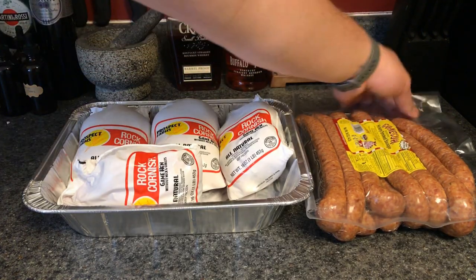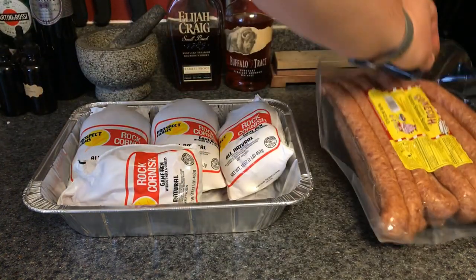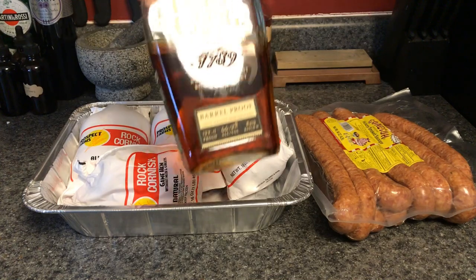We have our tried and true hometown hero, Canucka sausage — absolutely fantastic stuff. For the mac and cheese, we'll be making a basic roux, using three different cheeses: cheddar, provolone, and gruyere. We'll be topping it with panko breadcrumbs and throwing everything in at the same exact time. In the meantime, I'm going to get the hens cleaned up and trimmed, and pour myself some Elijah Craig barrel proof.